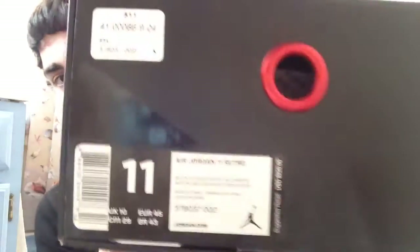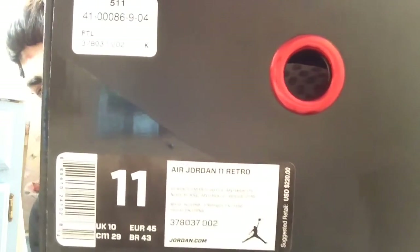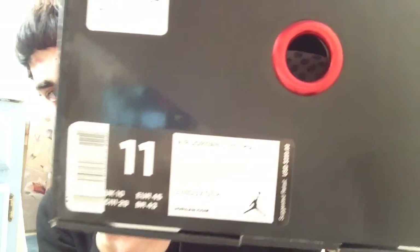Air Jordan 11 Retro — the colorway is black, gym red, white, and anthracite, with a retail price of $220. This is the Air Jordan 11 72-10, the 2015 Air Jordan 11 release. It does have the normal typical Jordan slide-out box.